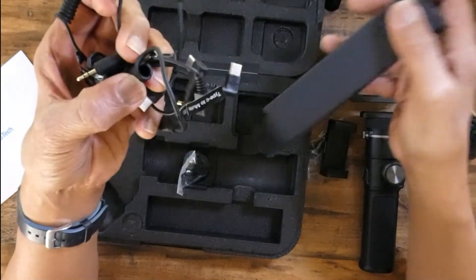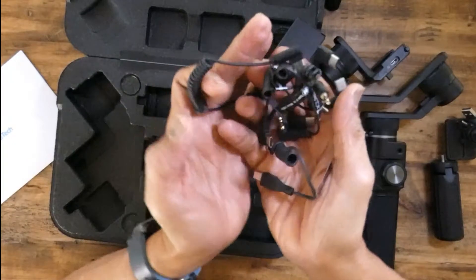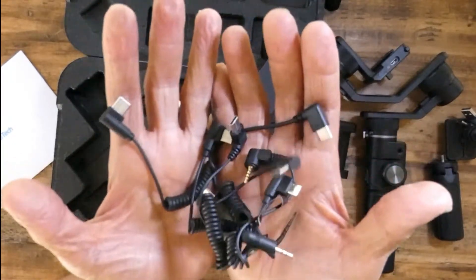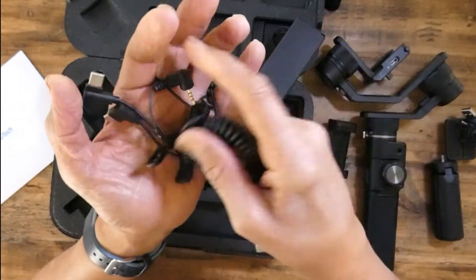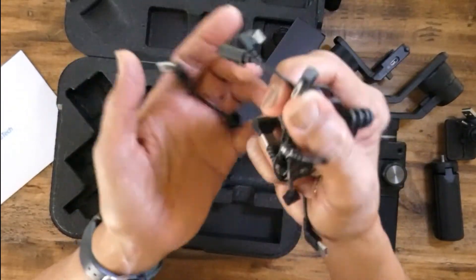More cables. More cables. I don't know which one is which, but that's a lot of cables.